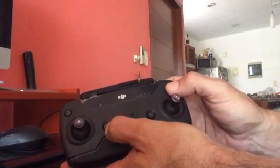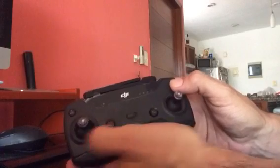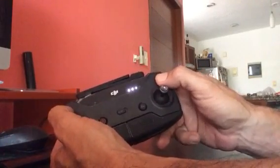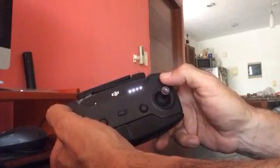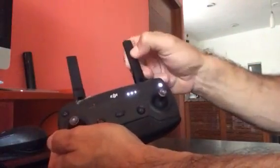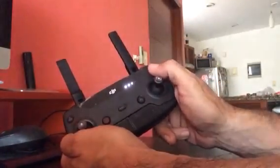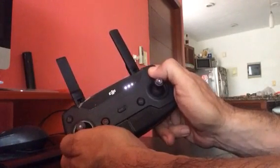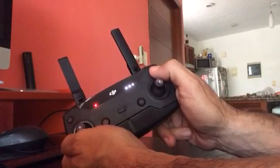Excuse my English, I'm Mexican. But then I found that with the return-to-land button, if you press it and then press again, it turns on — voila! I've had it for three weeks. If I try to turn it off normally, nothing happens.